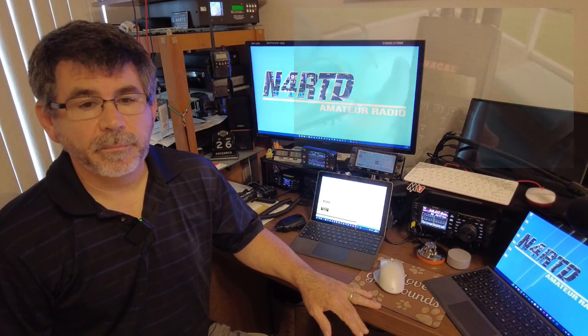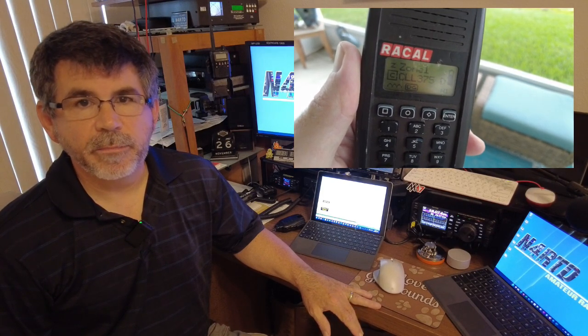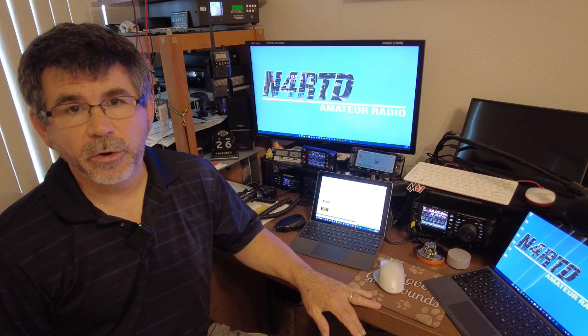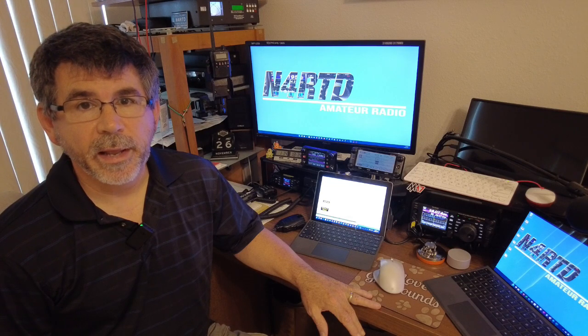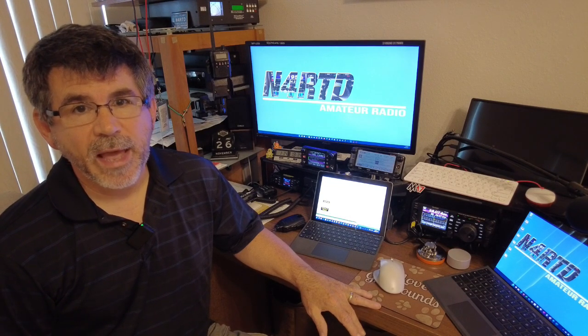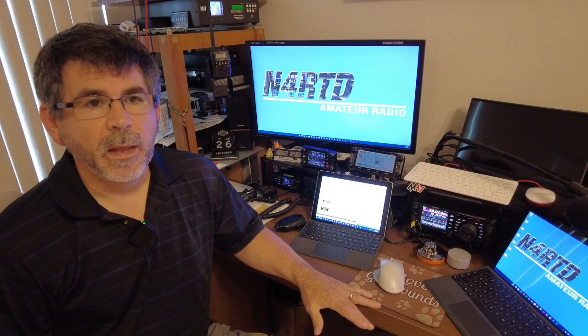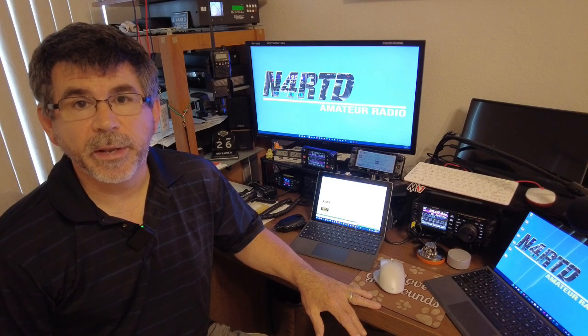P25 is the first mode I want to talk about. The police and military primarily use it. Radios are made by Motorola, JVC, Kenwood, Thales, Harris, and EF Johnson. It's an older technology, developed in the 80s but implemented in the 1990s. I like the voice quality — it's a good mode. I have some repeaters locally that I use and monitor on P25. The only issue I really have with P25 is the expensive cost of the radios, which keeps a lot of people out of it. I only hear a handful of folks on the repeaters, and it could be weeks before I even hear somebody using the mode.